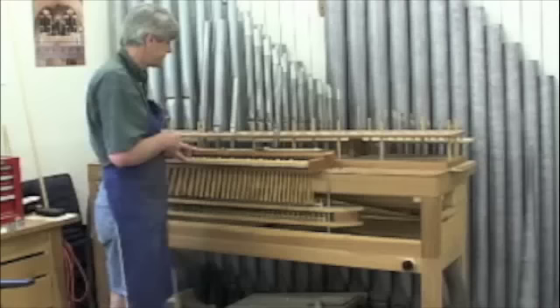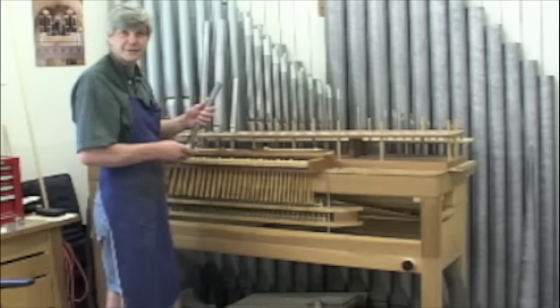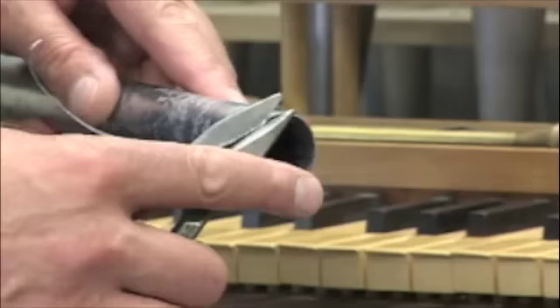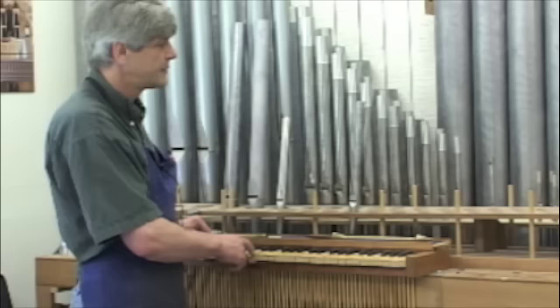I have a chance to tune it. It's about half a step low, so now I'm going to tune it. This is the tuning process — changing the length of the pipe by cutting off a certain amount. The difference between those two notes is still quite considerable, so I'm still safe to cut off some more.